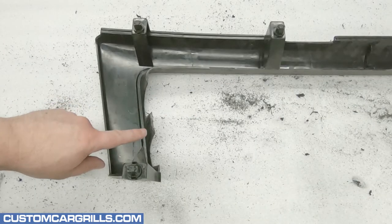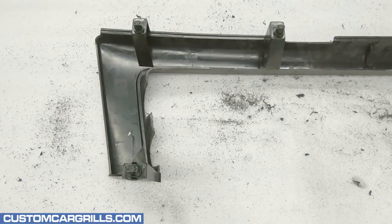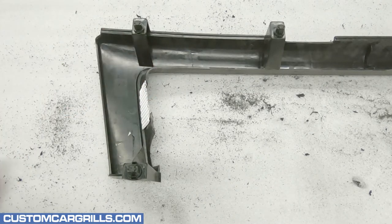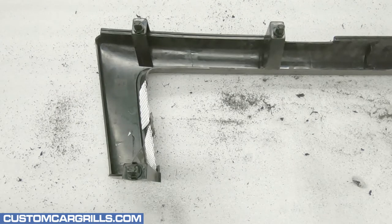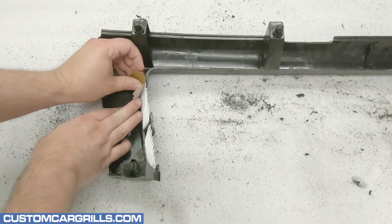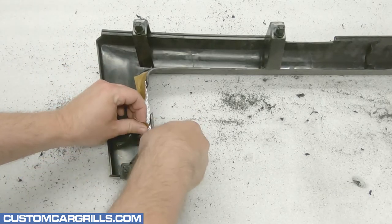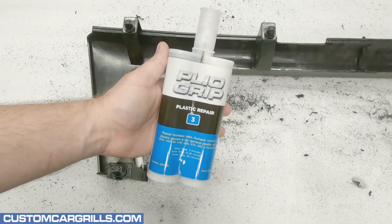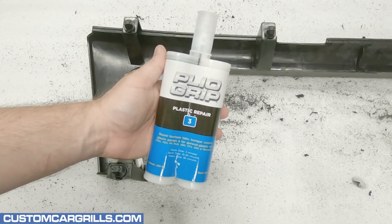Next, I'll start working on those big holes left from the cuts. To add a little reinforcement to this area, I'm going to use some mesh — four pieces in total for the four openings. This mesh will give me a great material to dispense the plastic repair onto. To temporarily hold the mesh in place, I'll tape it flush with the back of the grill. The plastic repair material I'm using is the PlyoGrip Plastic Repair No. 3.